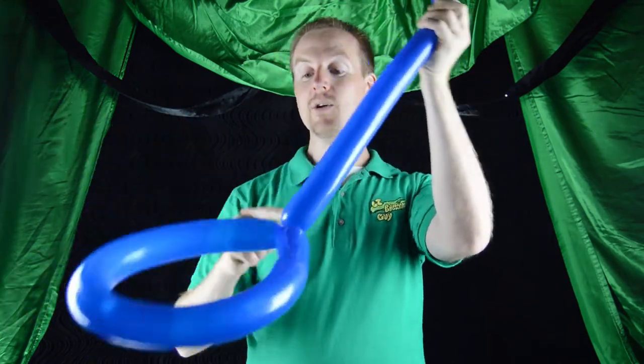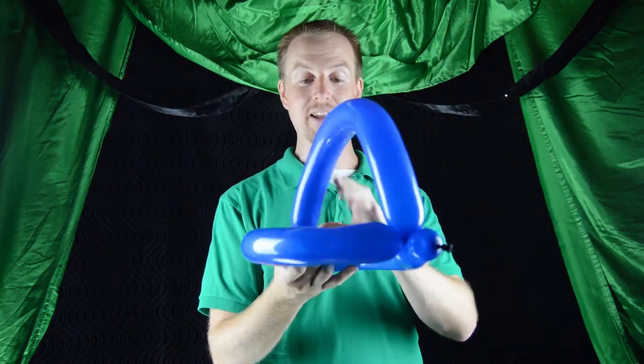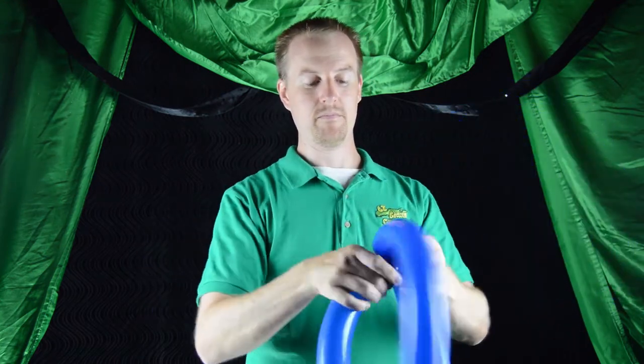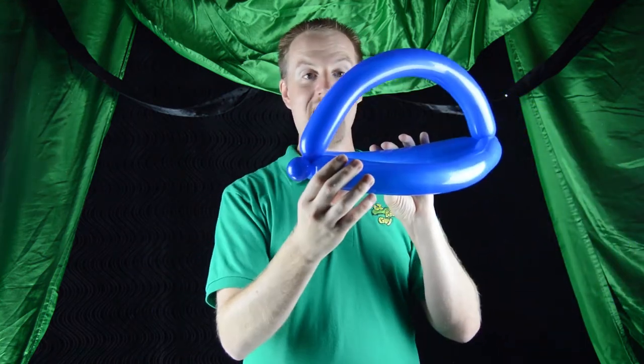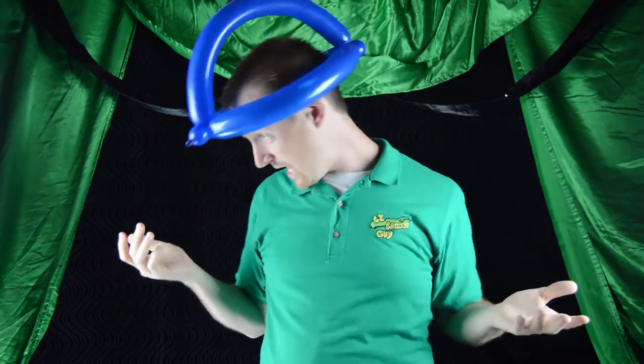Now that we've remeasured and it actually fits comfortably, we're going to complete the helmet portion of this hat. Go ahead and roll off a one inch bubble at the very end of the balloon. We're going to go to the opposite end of our first one inch bubble and just roll it around — just like that. If you were really pressed for time, this could be a hat on its own, but we're going to take it up a notch because we're good balloon sculptors.